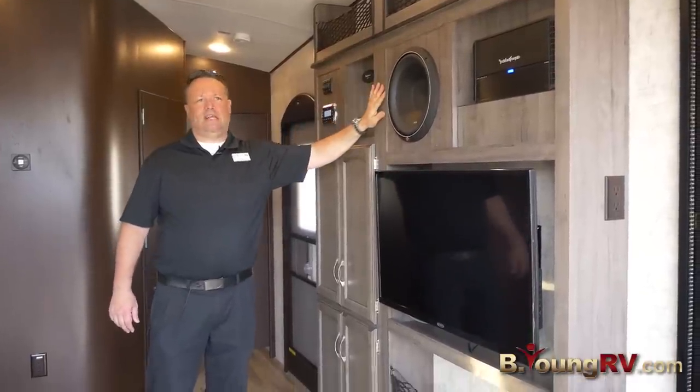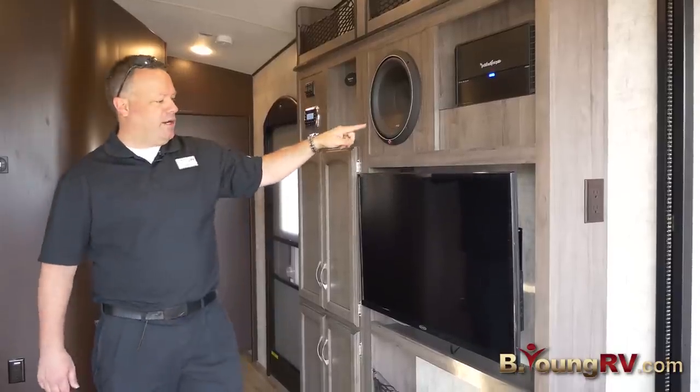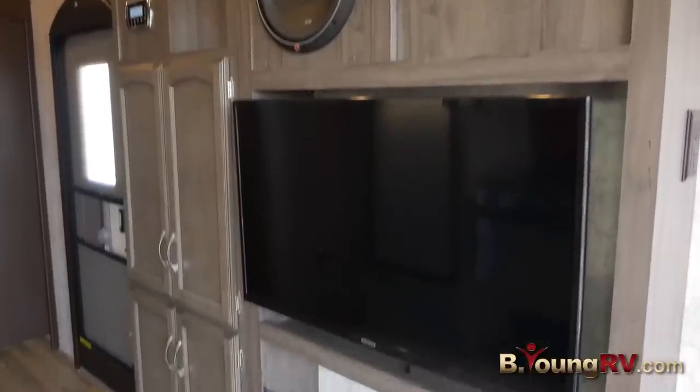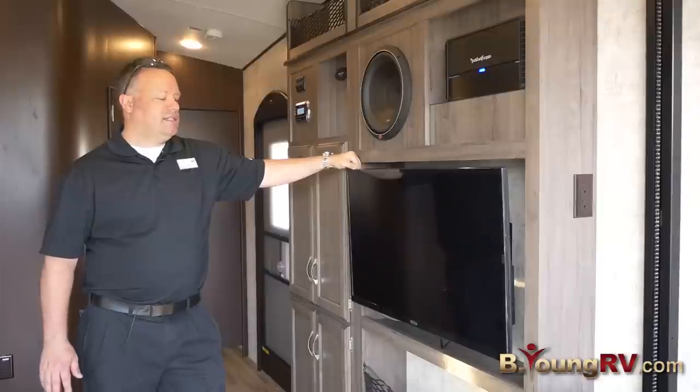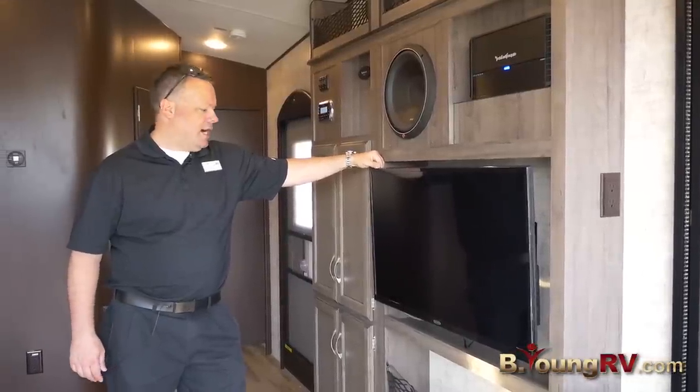The Rockford Fosgate 12 inch sub, 1000 watt Rockford Fosgate amplifier, and Jensen LED TV. This is top of the line for a toy hauler — I've never seen anything like this in one of these. Great features.